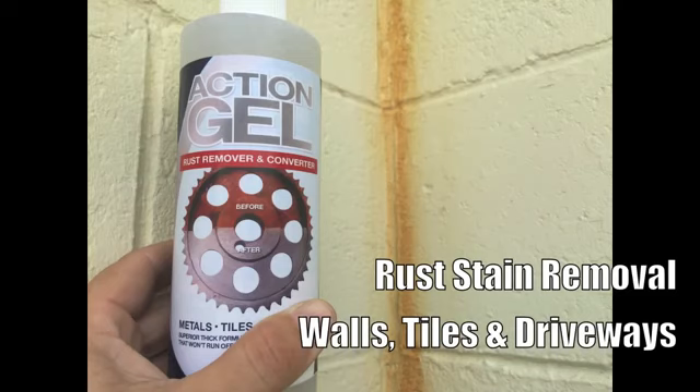This next clip shows Action Gel being used to take rust staining off a wall. This process is exactly the same for rust stain removal of driveways, tiles and walls.